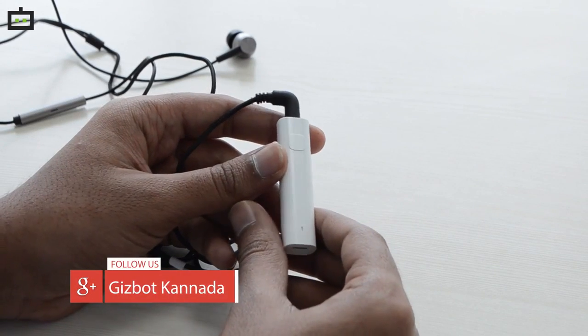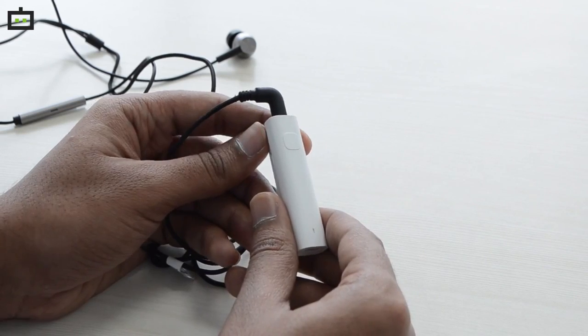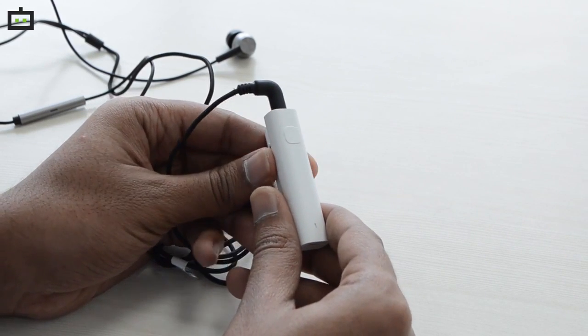If you follow the audio receiver, you can start using it. It is compact and you can use the battery life. You can use the clip and share it. Then connect it with the sound, then connect it with the phone.